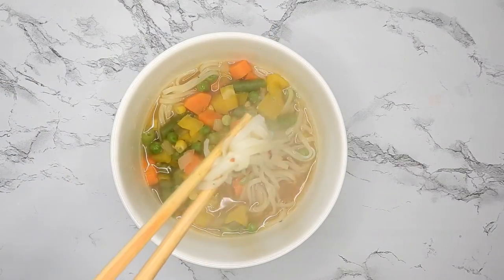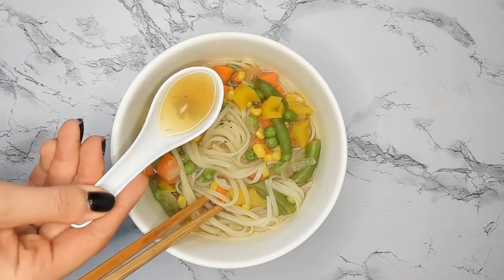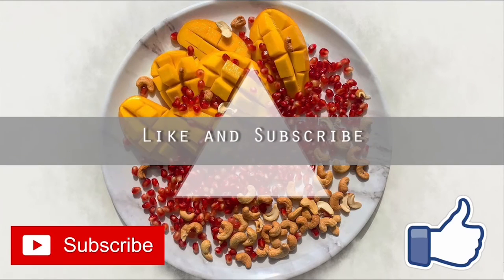And that's it. I used to make this in college all the time by just chucking all of these things in a microwave safe dish and heating that up. I hope that you guys try this out. Please like, comment, and subscribe and I'll see you guys next time. Bye.